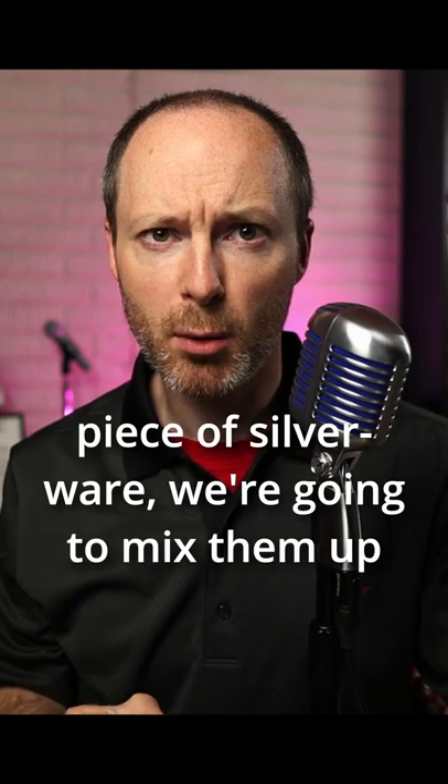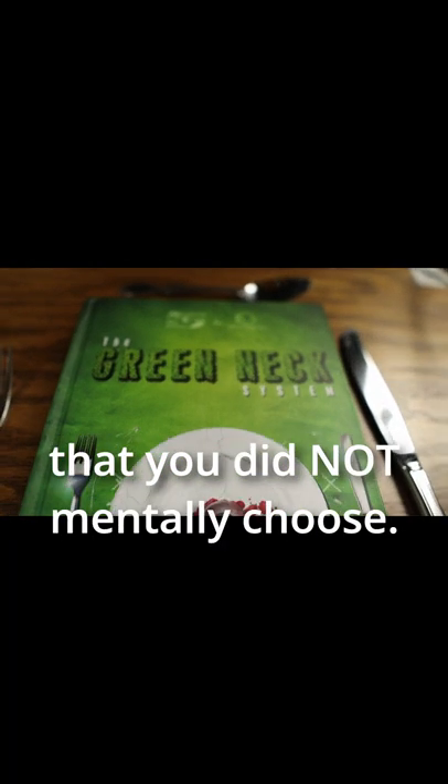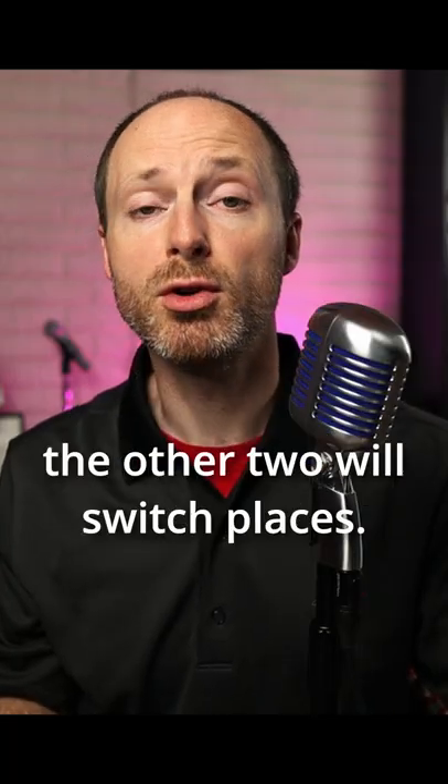Now that you're thinking of your favorite piece of silverware, we're going to mix them up just a little bit. Move the two pieces of silverware that you did not mentally choose — so your piece of silverware will stay where it is, and the other two will switch places.